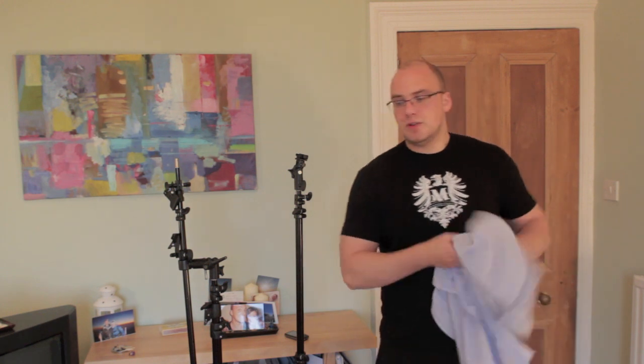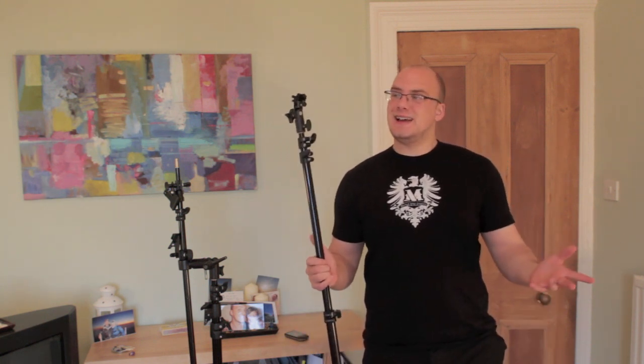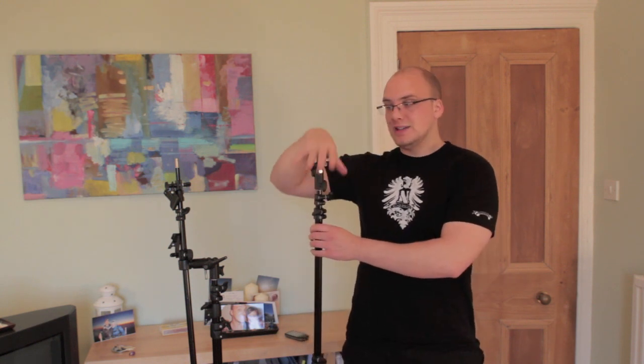Hi everyone. In this video — this is a video which I've been meaning to do for ages because I get asked this question loads — it's about some stuff that I use regarding light stands and umbrellas. I'm not being made to sell anything here, so I'm just going to tell you the things to look for if you're getting some studio equipment.